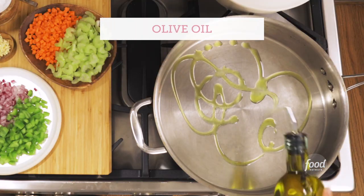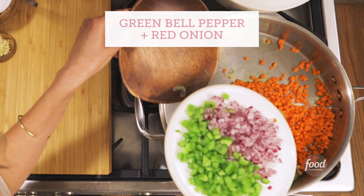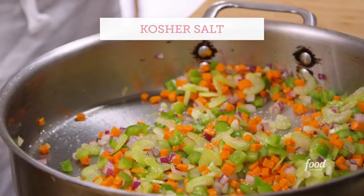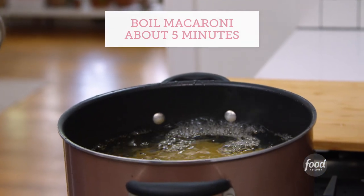First step to a chili mac: olive oil in a pan. Carrots, celery, green bell pepper, and red onion. Sauté the vegetables in some olive oil and get those good and tender while the elbow macaroni boils in a pot of water — about five minutes, because you don't want it to cook all the way through.